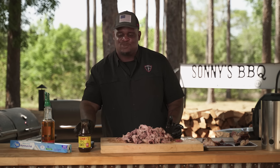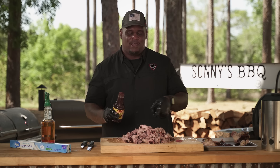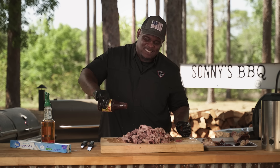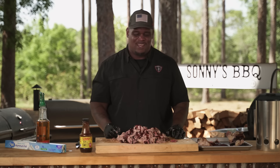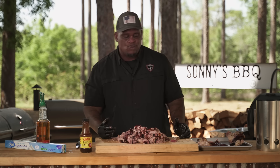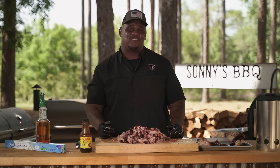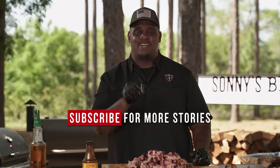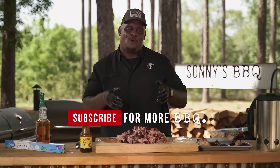The only thing that's going to set this off better is some Sonny's sweet sauce. You can use any sauce you want — Sonny's original, or their mustard sauce, which is a Carolina staple great for pulled pork. I'm a sweet sauce guy, so I'm just going to drizzle it right on over top. Pulled pork cooked perfectly — that's exactly what you're going for. Tastes fantastic, and it's something you can do at home. My name is Shannon Snell, I'm a Sonny's pit master. Make sure you like, comment, and subscribe, and hit that notification bell — it'll pop up whenever we do a cool video just like this.